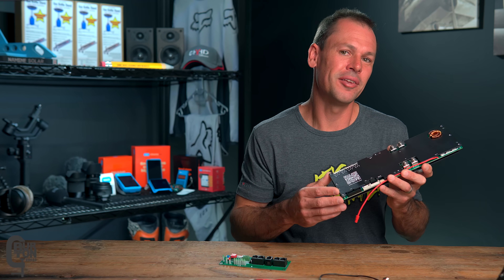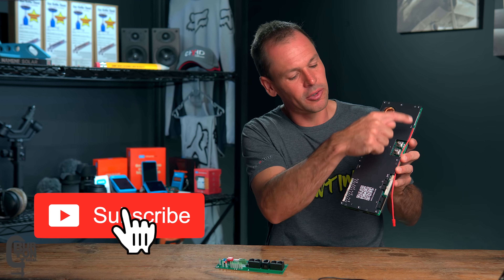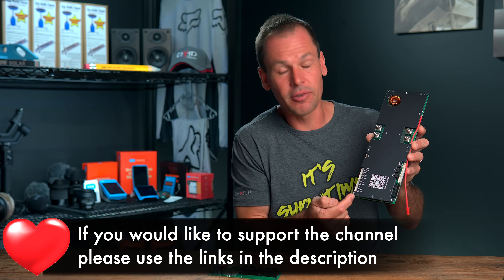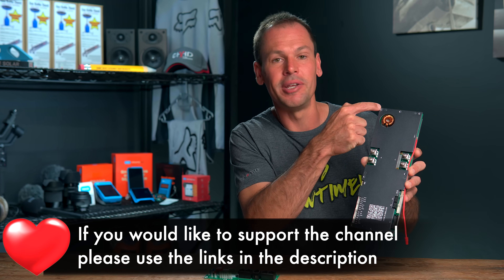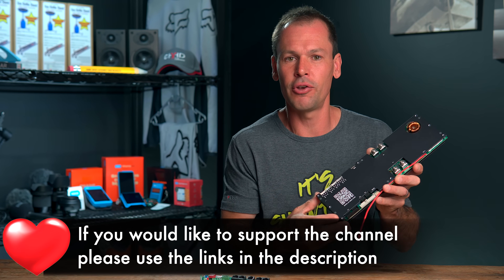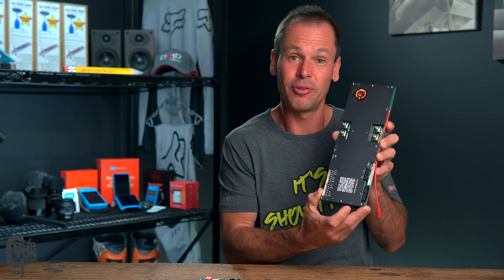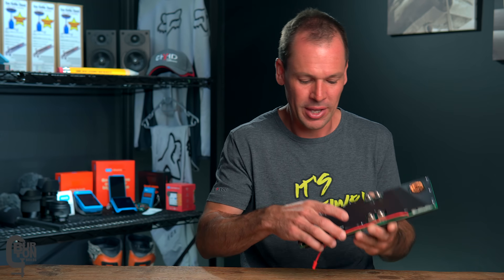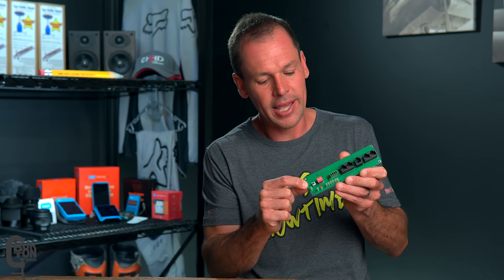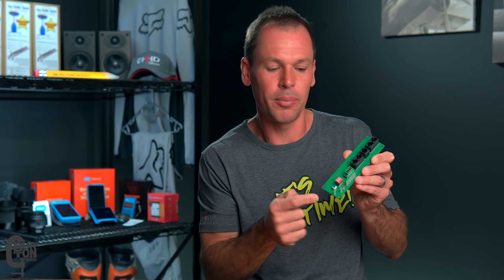Some other things to note about mounting the BMS: it's got eight 3 millimeter holes around the outside of the board, and it is 100 millimeters wide by 300 millimeters long. Keep that in mind if you're building your own DIY enclosure — make sure you make it big enough. The interface board has also got four 3 millimeter holes, one at each corner, and it is 45 millimeters wide by 160 millimeters long.